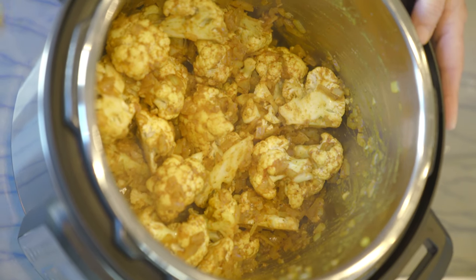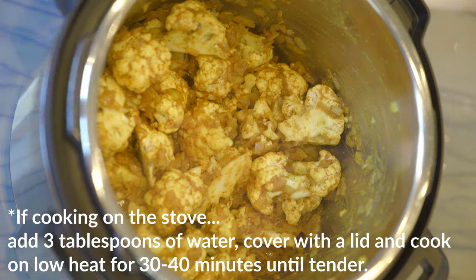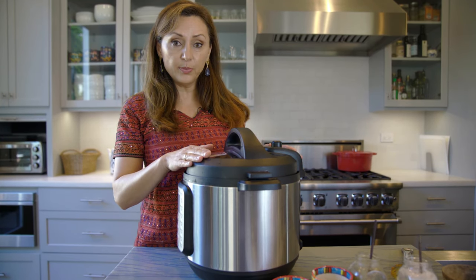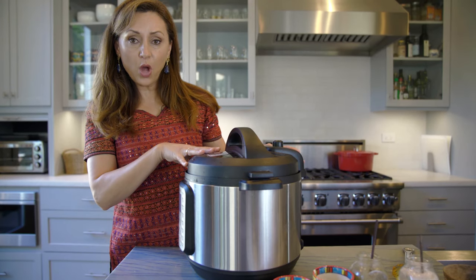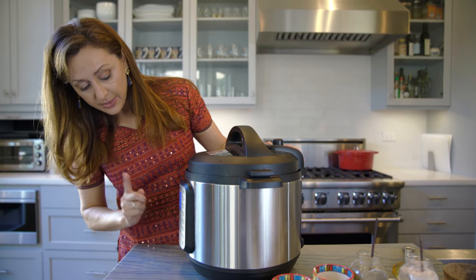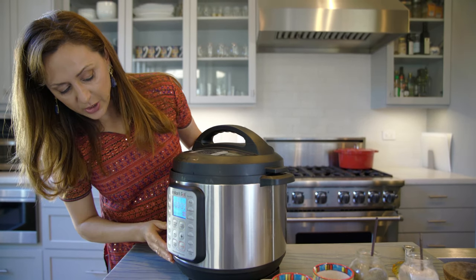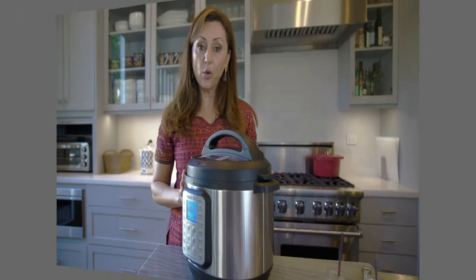The cauliflower is now coated with the onions and all the spices and it's ready to be pressure cooked. I put the lid on and seal the top so it pressure cooks. With cauliflower you don't need to cook it for very long at all — I'm using the pressure cook feature for five minutes. Bring it down to five minutes and let it cook and do its own thing.